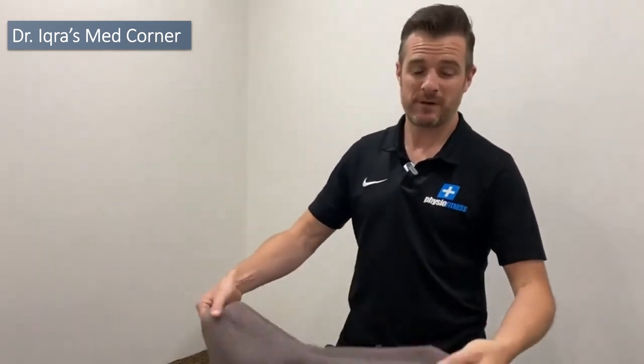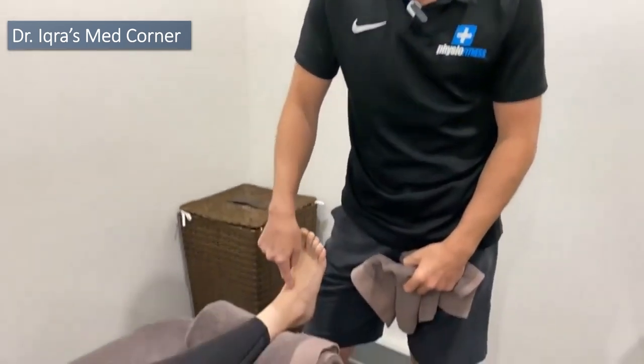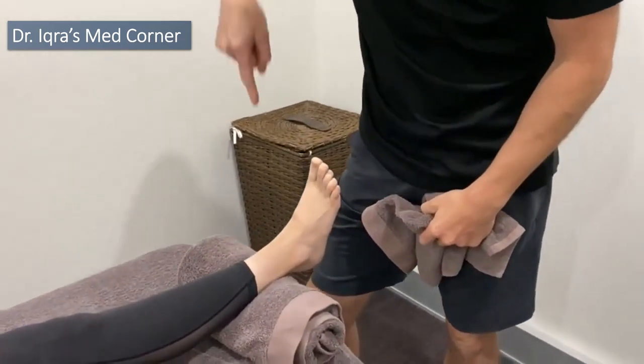Today I'm going to show you what we do in clinic, then show you the exercises and stretches you need to do at home and how to replicate the treatment yourself. For this treatment, what we're going to do is move the whole foot in an anterior-posterior direction.